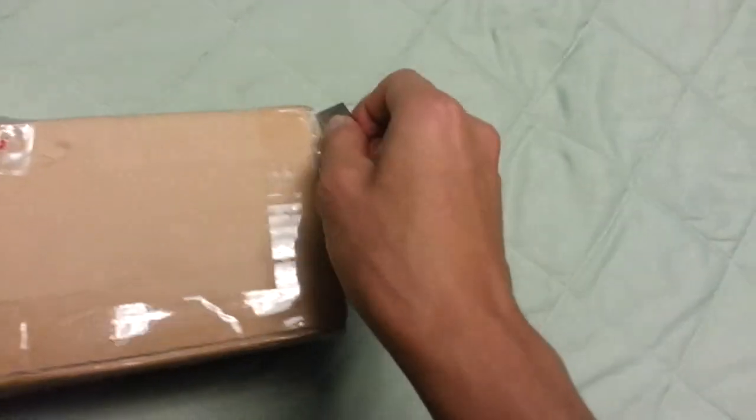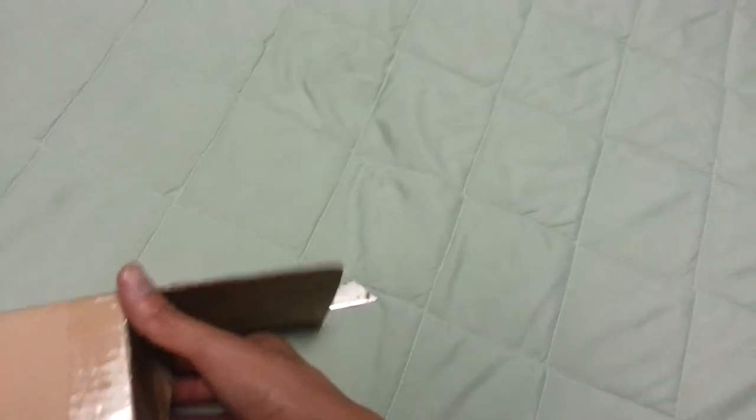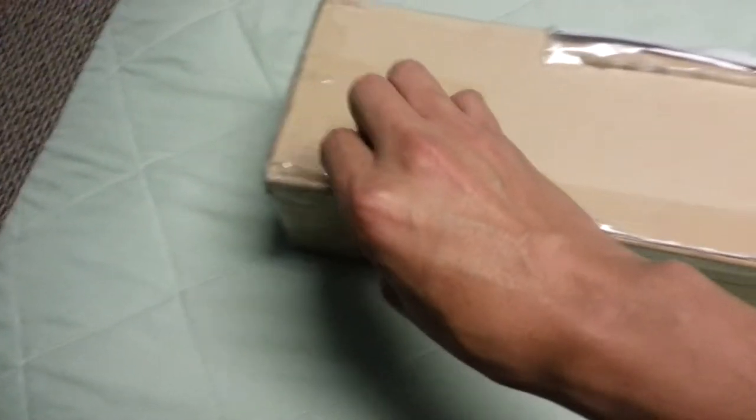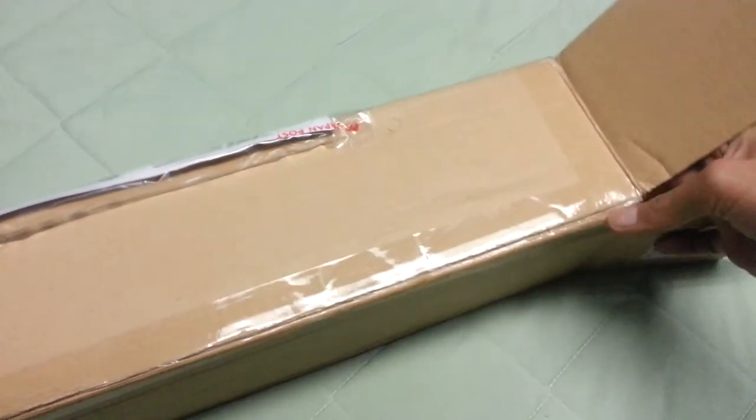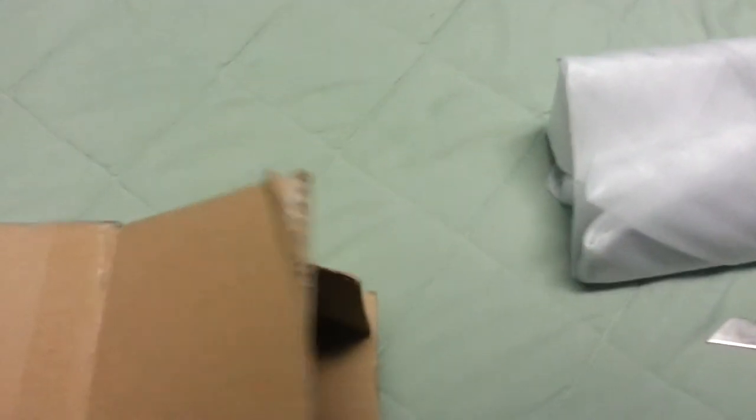It's always pretty hard trying to do this with one hand. You'll be able to squeeze it up, so maybe there are some instructions in here.